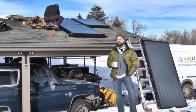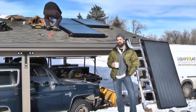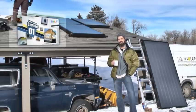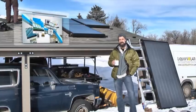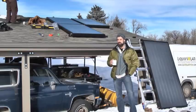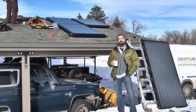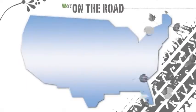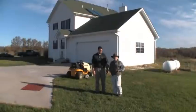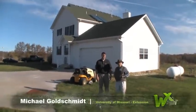Welcome to WXTV, your online source for weatherization training. In continuing on looking at alternative energy options for homeowners in our consumer education series, we'll take a look at solar domestic hot water systems like the one you see being installed behind me. We'll team up with Michael Goldschmidt of the University of Missouri Extension as he works with Dan Shifley of Missouri SunPower, who walks us through a typical system.